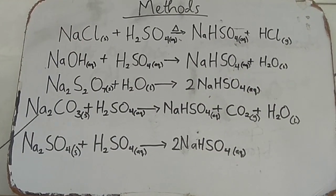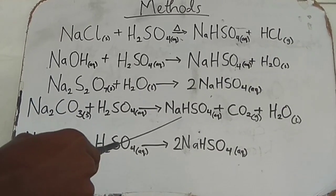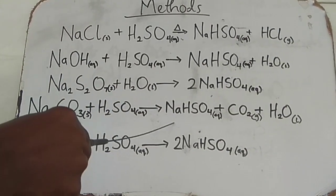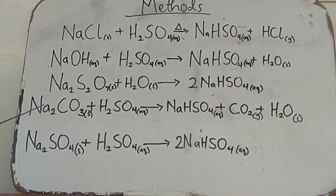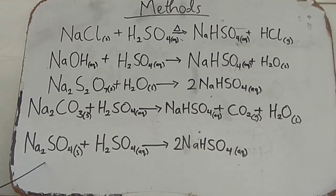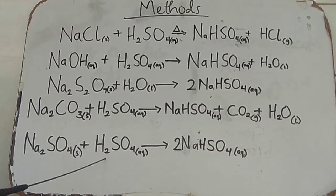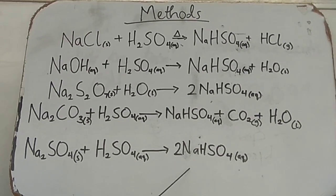The next reaction is sodium carbonate plus sulfuric acid, giving us sodium bisulfate, carbon dioxide gas, and water. This is also a half neutralization reaction. And lastly, we have sodium sulfate reacting with sulfuric acid to give us two moles of sodium bisulfate.